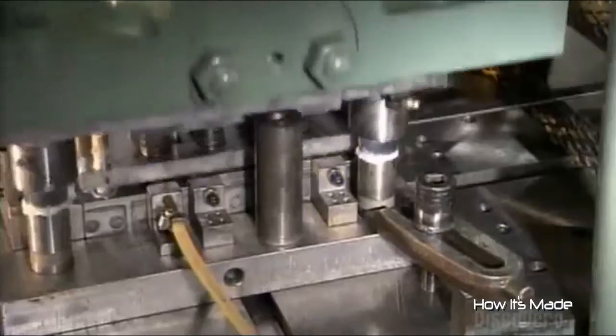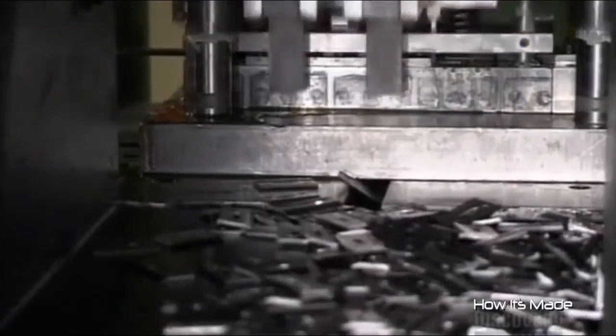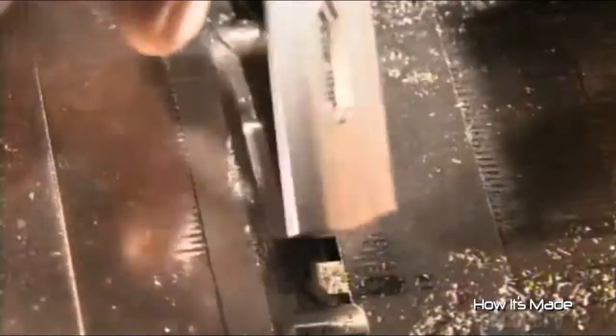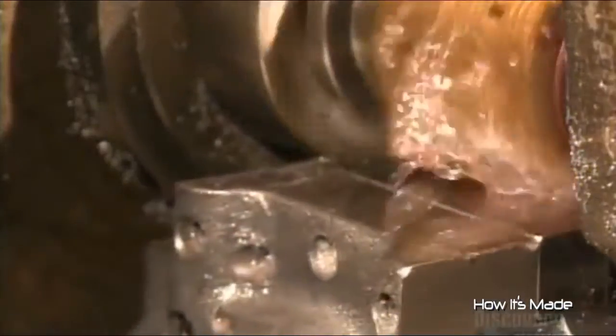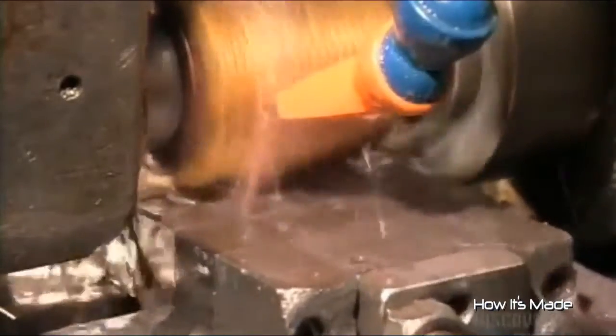Over at another station, a punch press stamps out blades for the clippers. The blades are toothless to start — they're not sharp enough yet to cut it in the barber shop. So after a good wash and heat treatment, they head over to another station to get some teeth. A worker pops a blade into a fixture to hold it steady, while a jagged cylindrical cutter carves the teeth. Coolant keeps things from heating up and compromising the integrity of the steel as the cutter does its work.